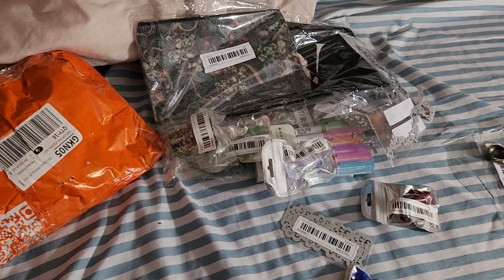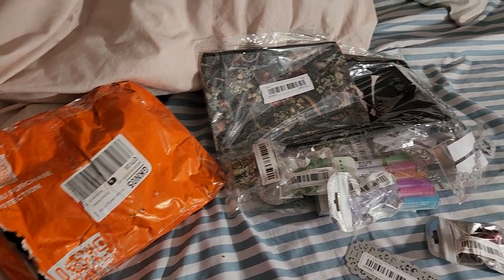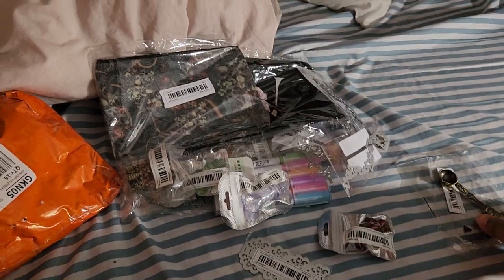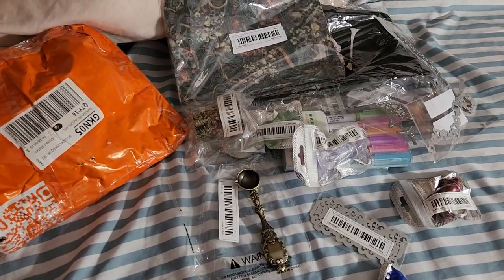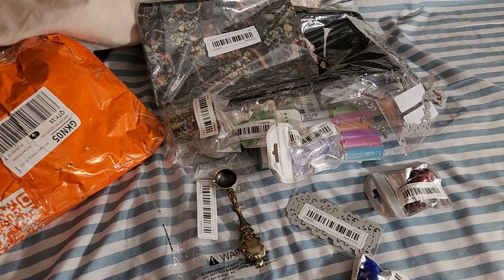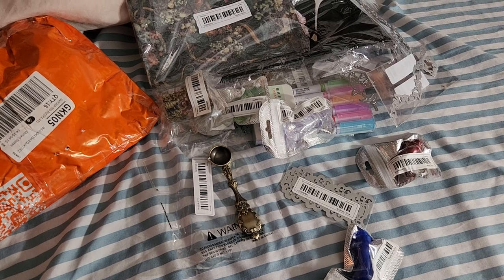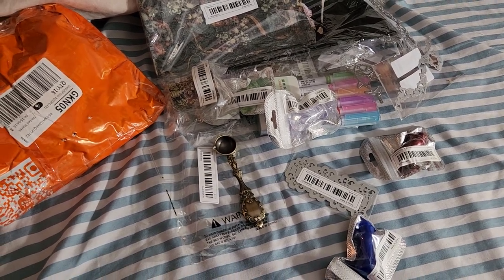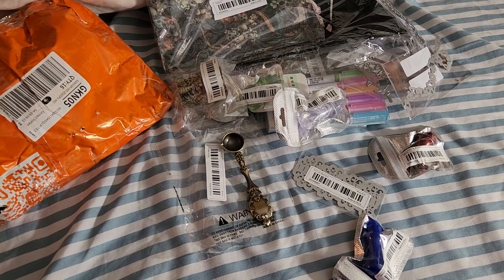Hey people, Yolanda again with another haul video. This time it's from that company Temu. I don't know if you've seen it or heard about it, but they are kind of like Amazon slash AliExpress. They have a lot of craft supplies and household goods and blah blah blah for pretty cheap.